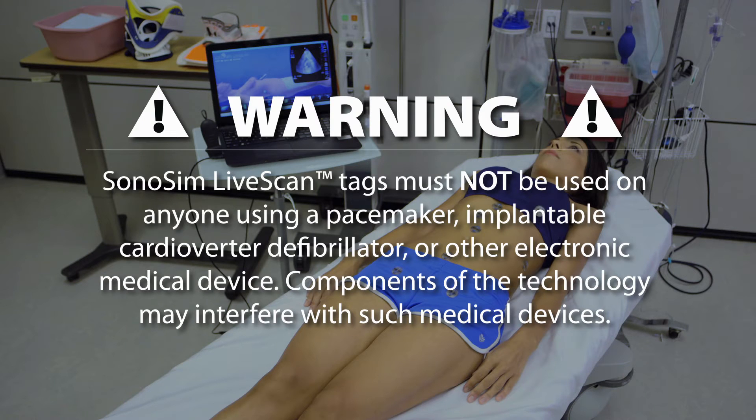Sonosim LiveScan tags must not be placed on human volunteers with a pacemaker, implantable cardioverter defibrillator, or other electronic medical devices. Components of the technology may interfere with such medical devices.